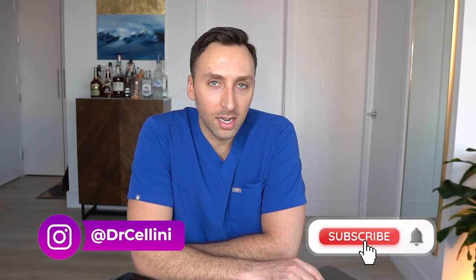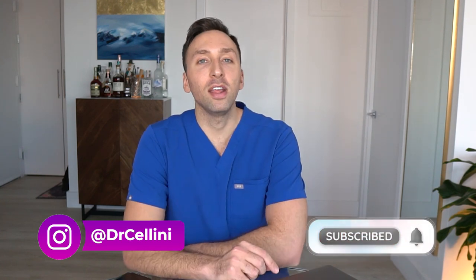Welcome back to my channel everybody. For those of you who are new around here, my name is Michael, aka Dr. Celini. I'm a radiologist doing my final year of training in interventional radiology in New York City. On today's video we're going to be discussing a video that was recently sent to me of a couple of friends who decided to make their own homemade x-ray gun.